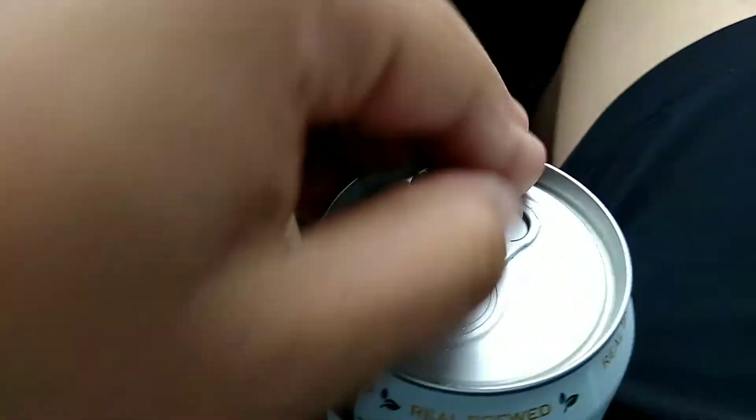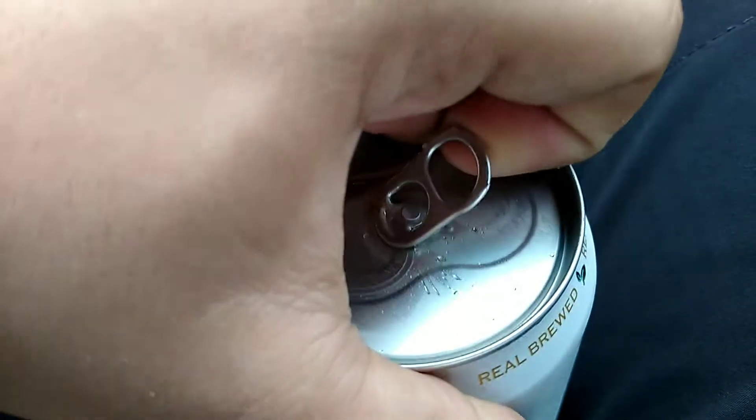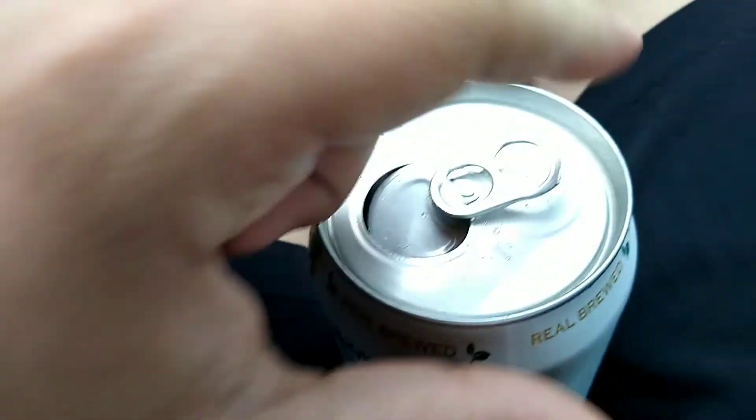Now just dig it down there and it should come up like that. Then you should be able to grab it — and there you go! Please give me a thumbs up. Bye!